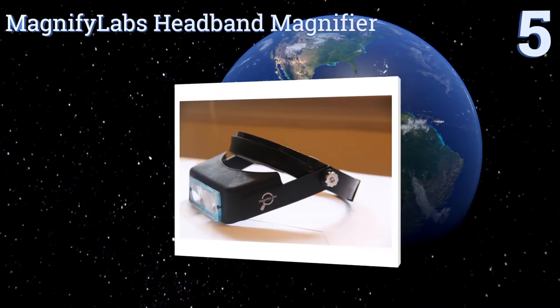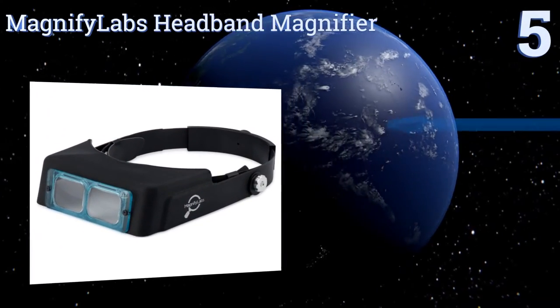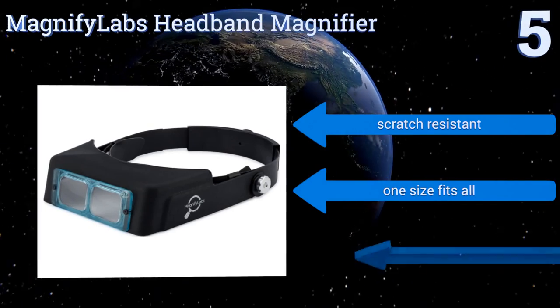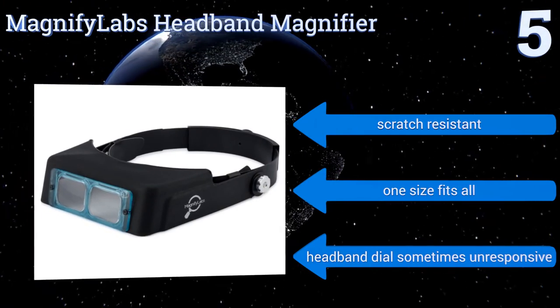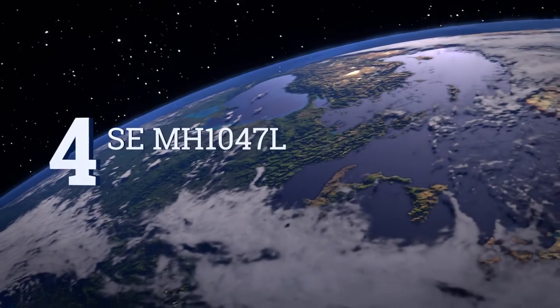Halfway up our list at number five, the Magnifier Labs headband magnifier features a high-quality optical glass lens to help its wearer see objects clearly. At about 6.8 ounces, it's a 2.5 times, 8-inch focal length product and it can be worn over safety goggles. It's scratch-resistant and one size fits all, but the headband dial sometimes is unresponsive.